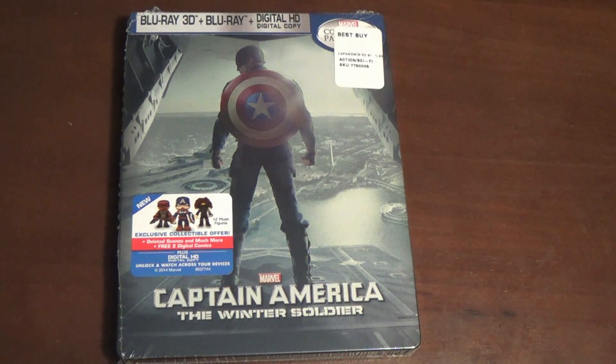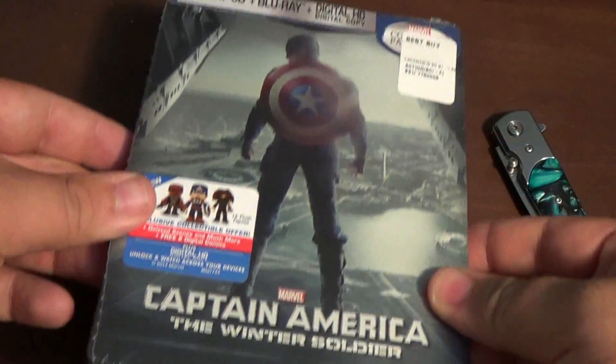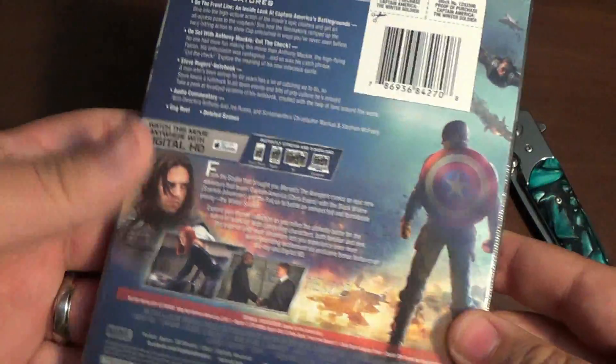Okay guys, here we are at the table. As you can see, as I've already shared, that's my knife. Here's the front. Spine. And the back. So let's unbox this bad boy.